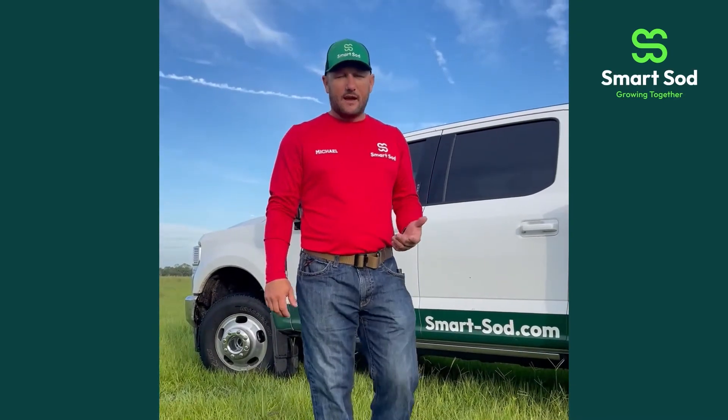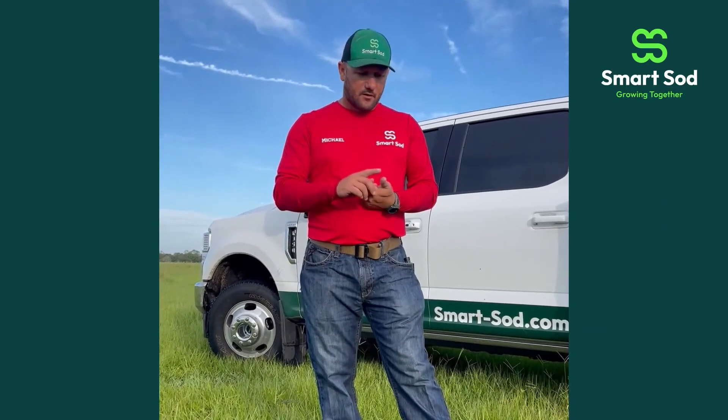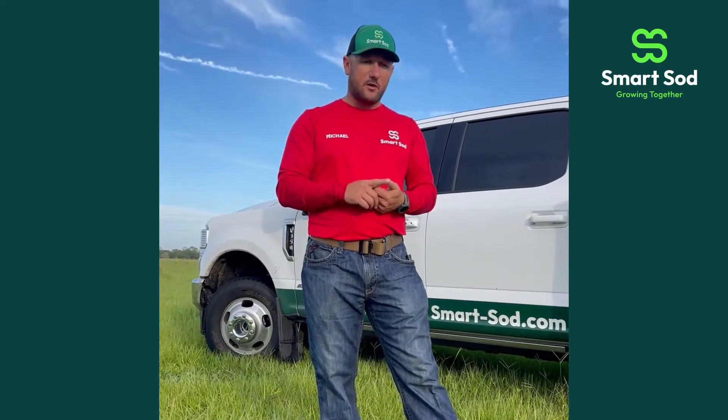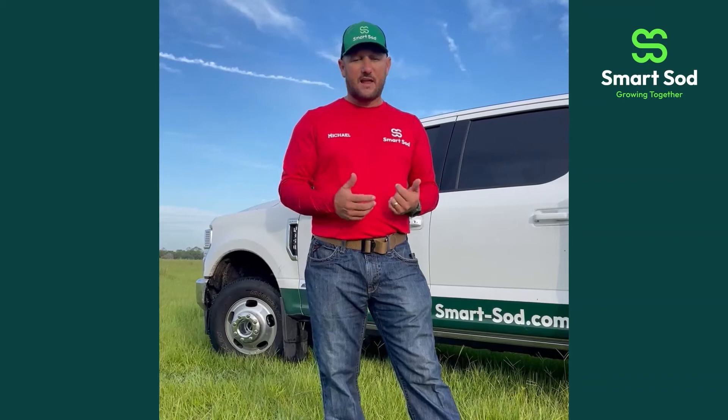I had a few written down and I'll go through some of them with you. The first thing is you need to have some forethought about what your project is going to consist of — what kind of sod you're going to need, whether you have irrigation or no irrigation, what other sod varieties are in your yard if you want to match that, or if you want to try something different.